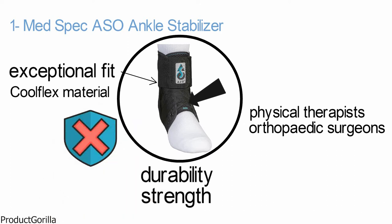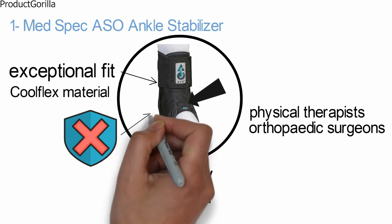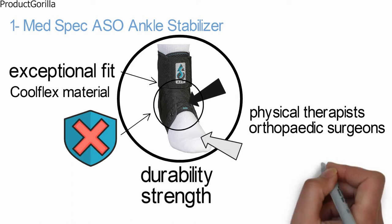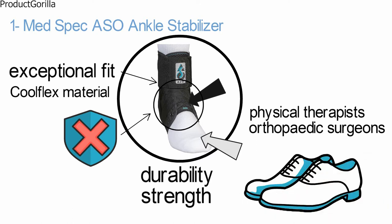For optimum support, stabilizing straps form a complete figure 8 to protect the ankle, with finger loops featured on each end. Elastic cuff closure further enhances support and keeps laces and stabilizing straps secured in place. The bilateral design and low profile provide a natural fit with both left and right foot and any type of shoe.